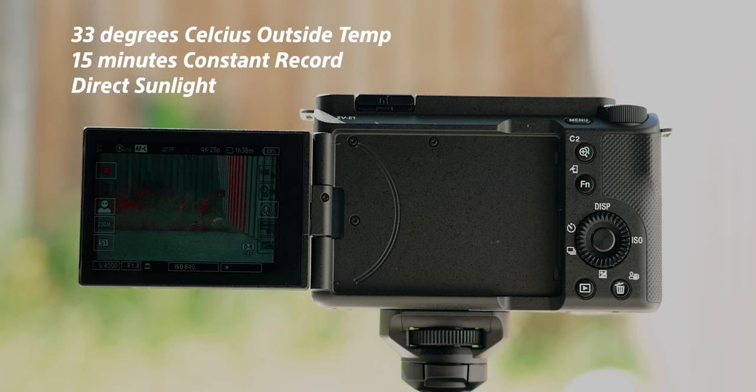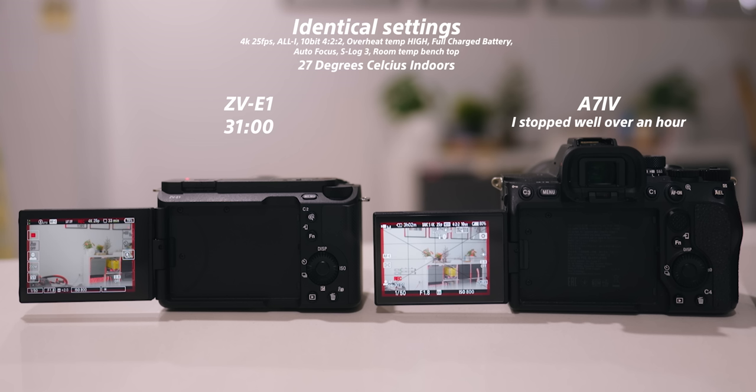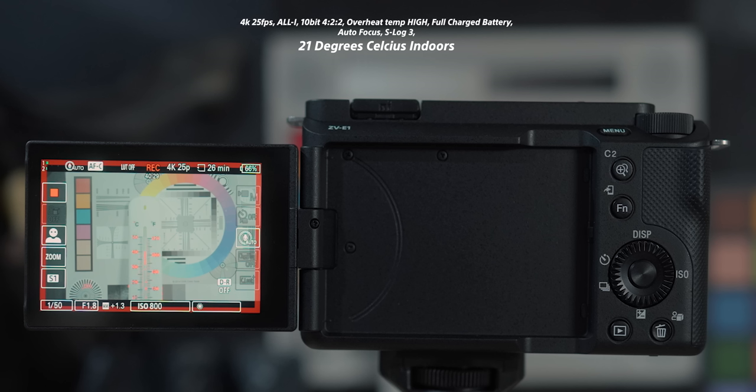Right from the start you're probably thinking it overheats — well, yes it does. It was 33 degrees Celsius outside in direct sunlight and it only ran for 15 minutes constantly. I then tested it inside at 27 degrees and it ran for 37 minutes constantly. That got me thinking, so I put it in my room at a constant 22 degrees Celsius with the aircon on, and this thing lasted well over an hour.